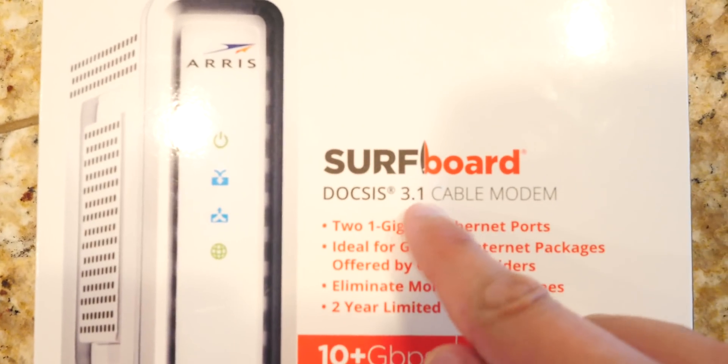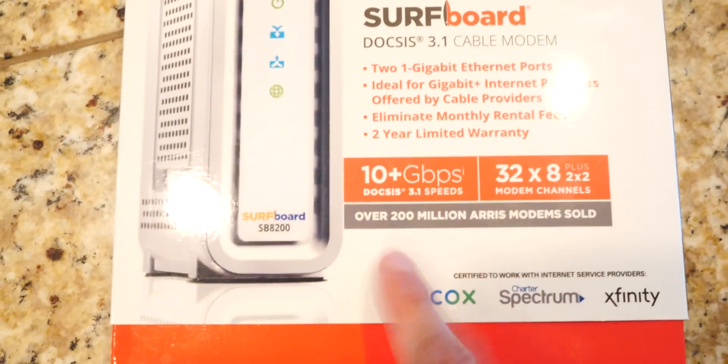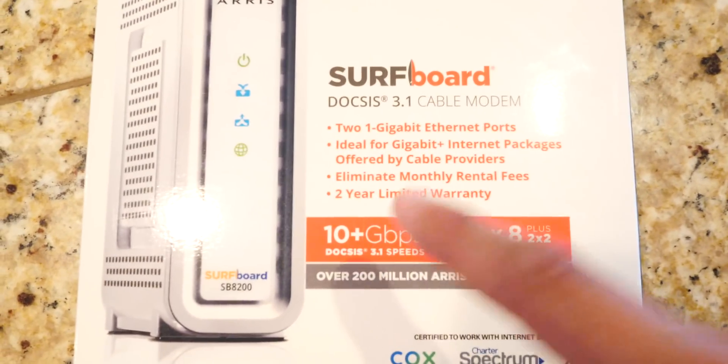I'm going to plug this into my router and my modem. So I want to see by how much my internet speeds will improve if I update the modem. And is it worth the money? I do want to mention that you guys should get the DOCSIS 3.1 — that 0.1 does make a difference. You will get a lot better speeds and it will be more future-proof. Make sure you get the 3.1, not just 3.0.